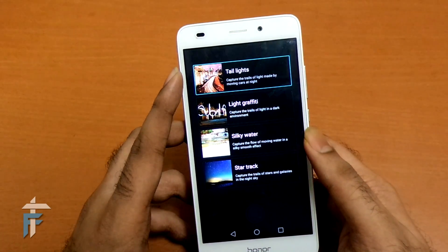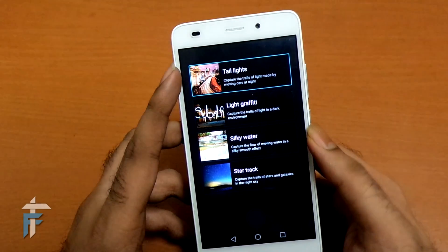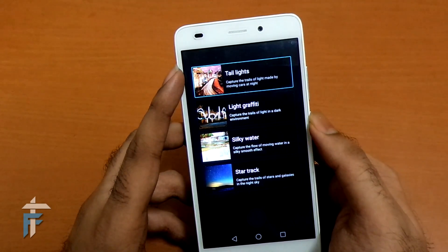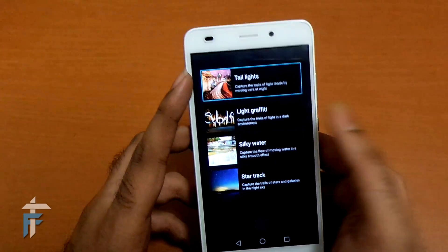It has four more modes. The first is tail lights — capture tail lights. The second is light graffiti, which I did right now. The third is silky water. The fourth is star track. So these are the modes.